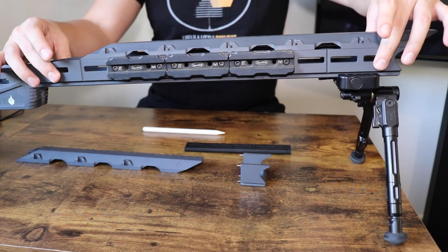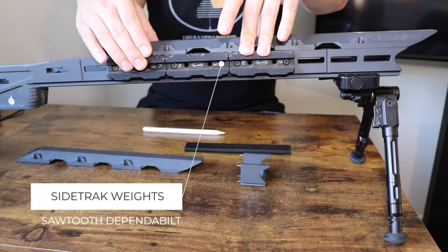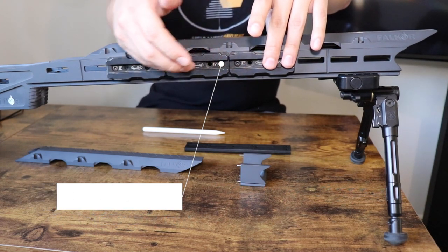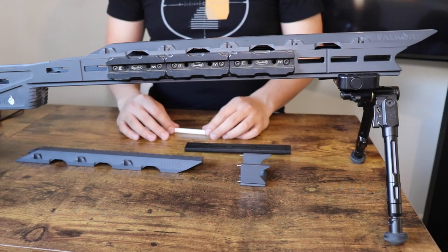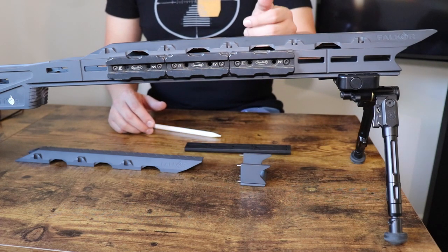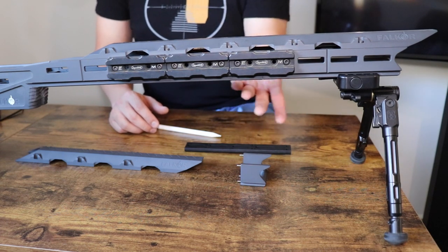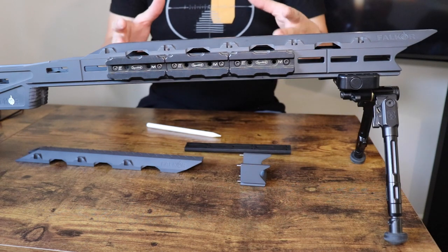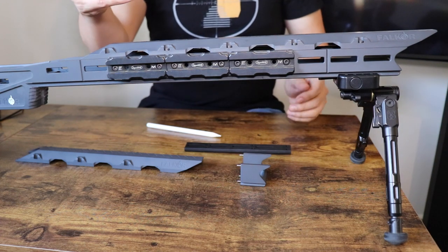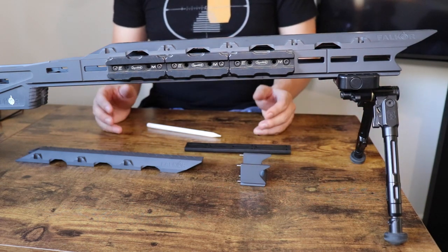Falkor also makes their own side weights, but I'm running weights from Sawtooth Rifles — they have a side-bite system that slides in really nicely. The Falkor weights are heavy but smooth on the edges, so when you try to use one as a thumb shelf your thumb keeps sliding off. I like being able to slap on whatever M-LOK accessory I want — whether that's a two-round holder or different weights from Dependable, Gray Ops, MDT, literally whatever weights I want.